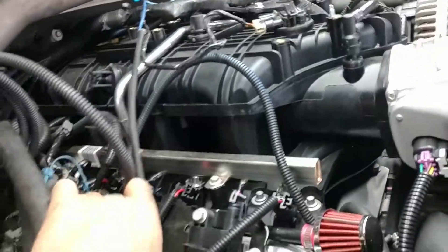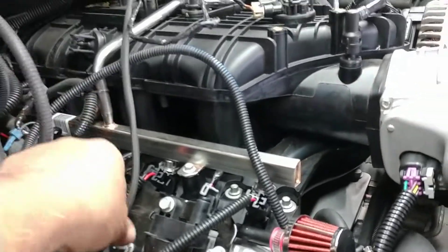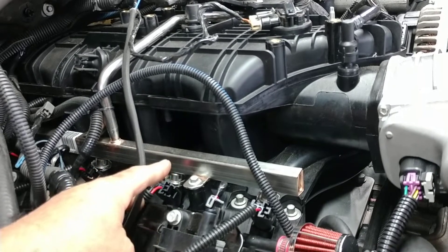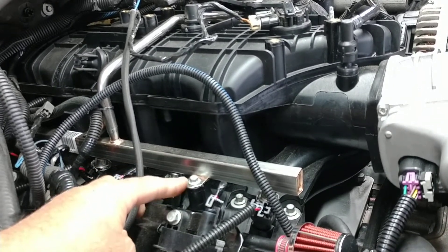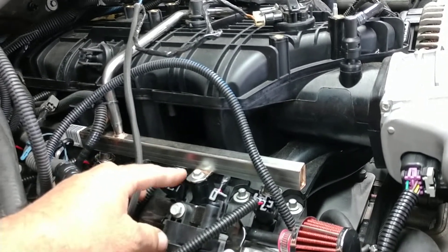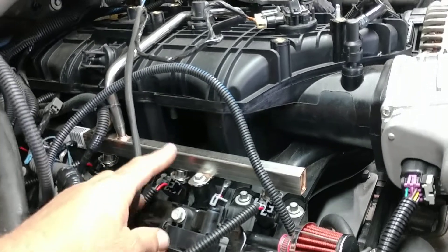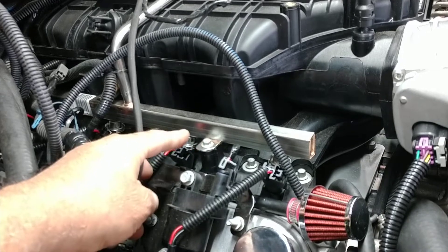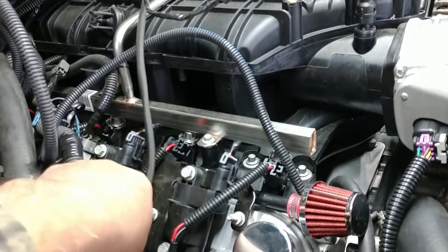NOx sensors — redrill the block. In the 2004 Gen 3 that comes originally in this truck, the 6-liter, the NOx sensors are in the intake manifold. This motor has the NOx sensors on the side, so take the ones that come with it out.